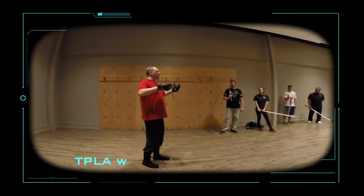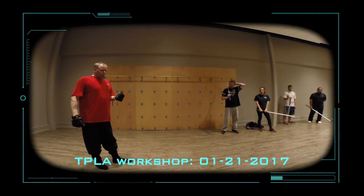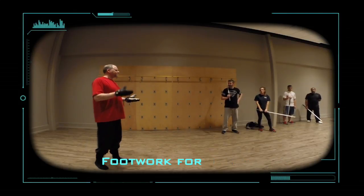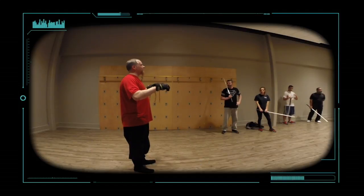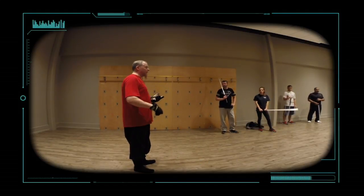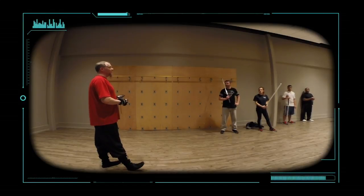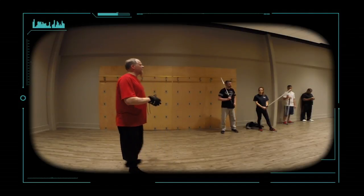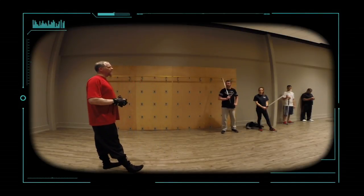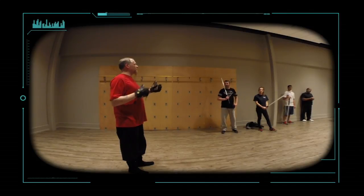Footwork is the core and the base of all swordplay. When you have a weapon, you've equalized everything so that you don't need superior strength or force, or even a lot of times skill. You just have to hit your target before they have a chance to respond. The easiest way to prevent that from happening is to simply stay out of range and to be able to control that range.